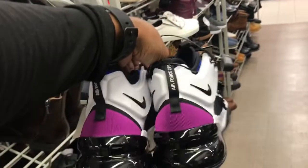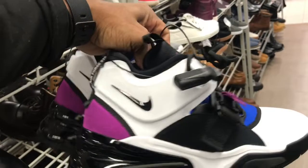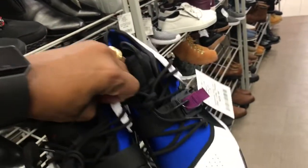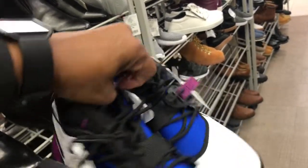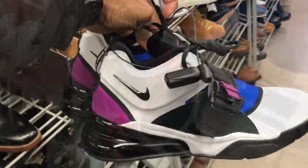Found some more 270s, family. Seen this colorway at the outlet too — they got them up in here for $59.99. Not a bad colorway at all. This one is a size nine, and there's a nine and a half in the section too. Air Force 270s, family.